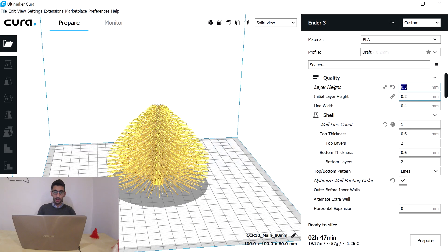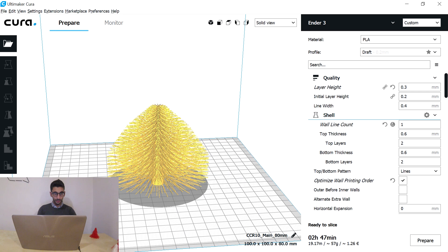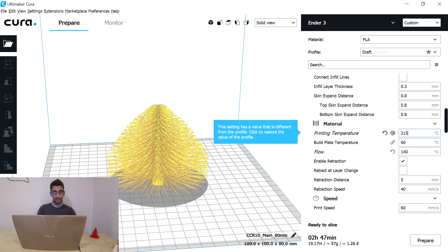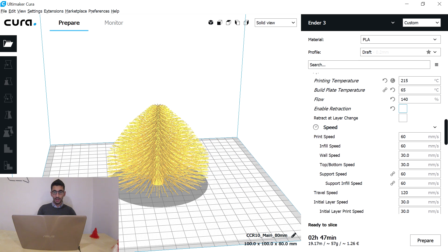Let's take a look at the printing profile. It is recommended by Sinjah to print at 0.3 layer height without any infill. I think that is a little bit extreme, so I print with 5% infill and 2 wall line contours to be sure that the layers will be well fused together. I slightly increase the printing temperature and the build plate temperature so I have softer plastic, and increase the flow to 140% so the branches will be heavy enough to fall down.